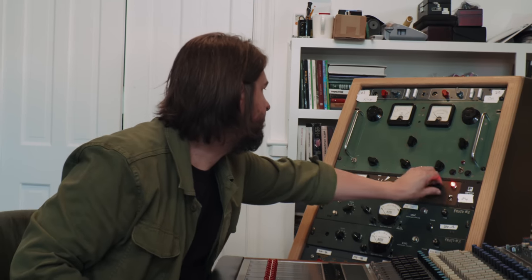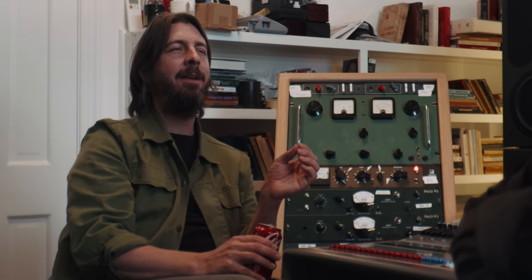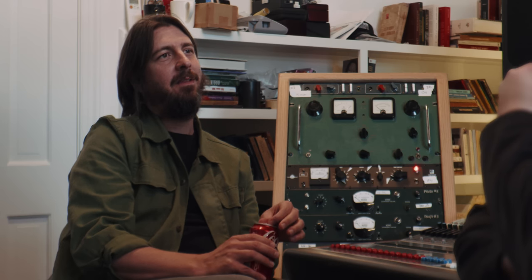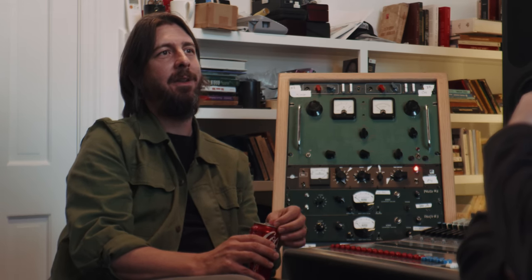It sounds like those records I like too. I love sixties American and British records. It does that thing and it does it really well. It has a little bit more air than some of the old stuff, because it's fresh and new parts. It's exciting that you can build new gear that holds its own with all this great old stuff that I'm tired of fixing.